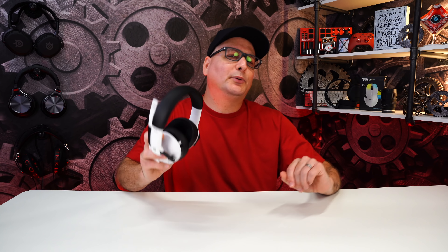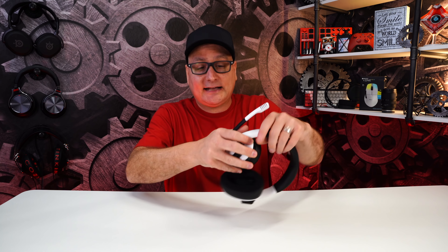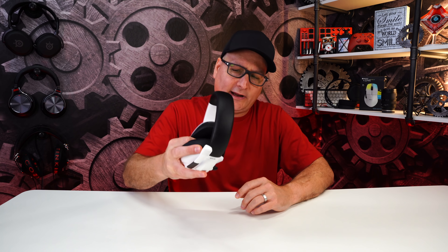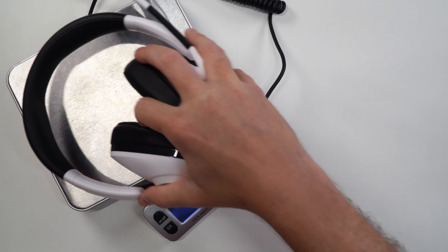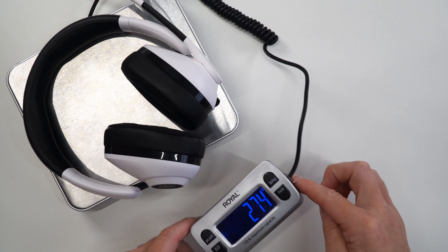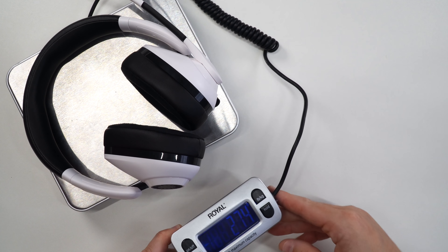So I'm going to roll right into build before we even wrap up the comfort. This headset is pretty much completely plastic, minus the reinforced headband. It's incredibly lightweight — let me pull out the scale here. Slapping the headset on — as you can see, 274 grams. That is without the cable, but the cable is super light too. Headset itself, mic attached: 274 grams.